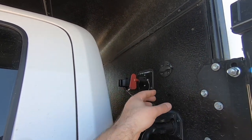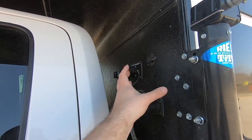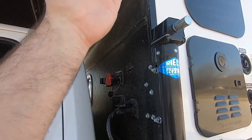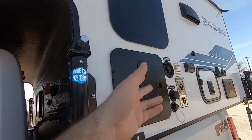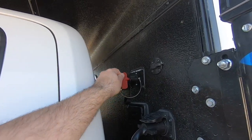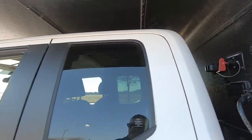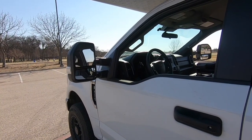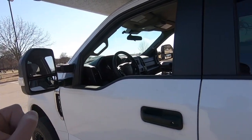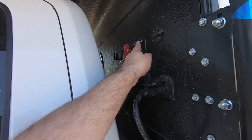In the on position, the battery is hot, the circuits are hot, and your lights will work off battery. The circulation fans and furnace fan will work as well. Also, in the on position, when you're going down the road and the alternator is turning, the truck will also charge the house battery.